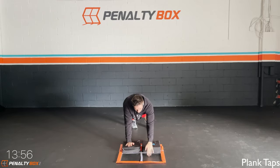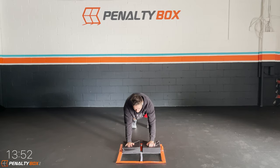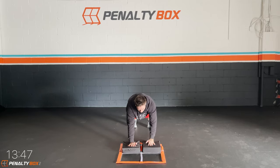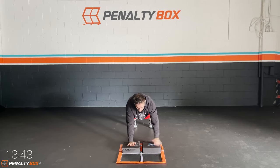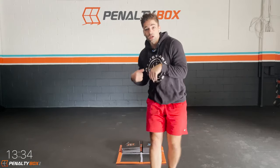Plank taps. We're going to tap to the top and tap outside. Try not to rock your hips. You don't want to rock them — you want to lock them. So we're tapping here. Breathe, engage your core. Go as slow as you need to, as long as you try not to rock those hips at all. Try to keep your core tight. Tuck the hips under and go.